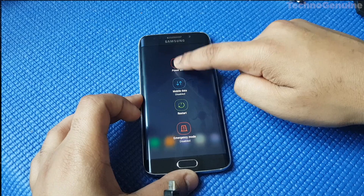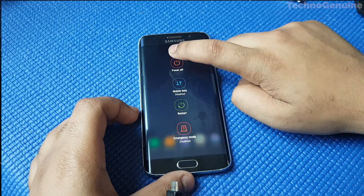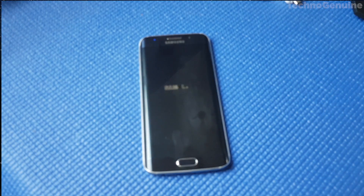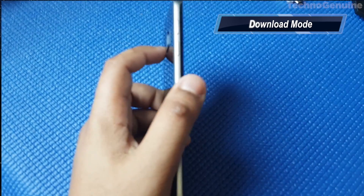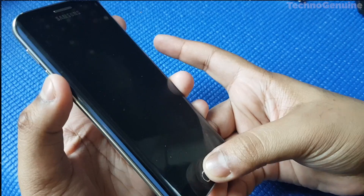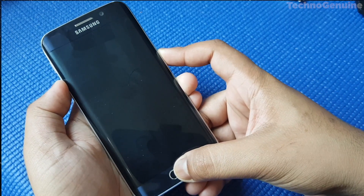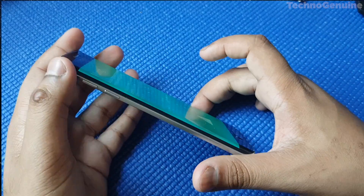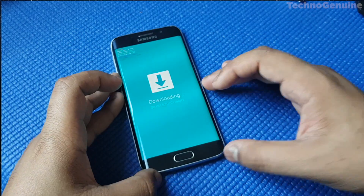So shut down your phone now. Take your device and hold the Volume Down, Home, and Power buttons simultaneously until you see the screen. Then press Volume Up to access Download Mode.